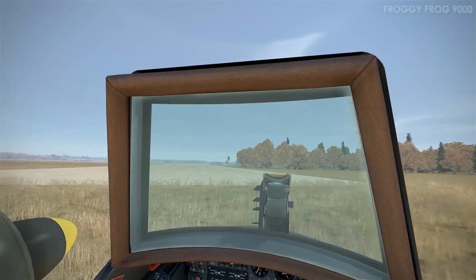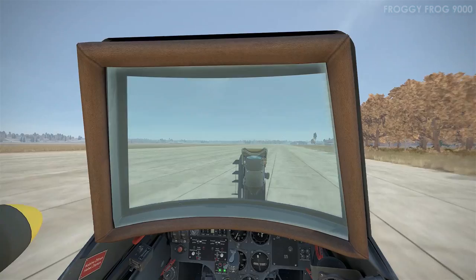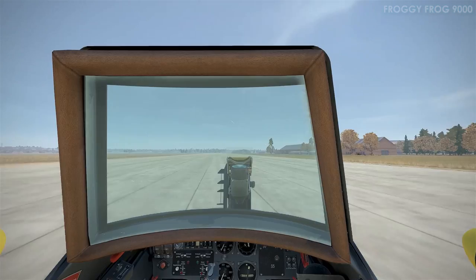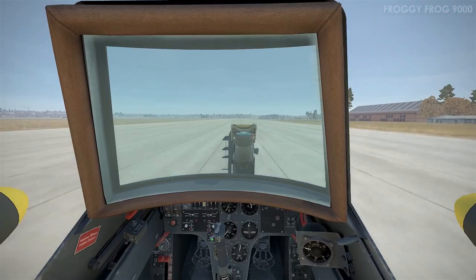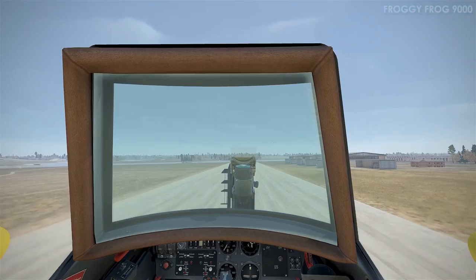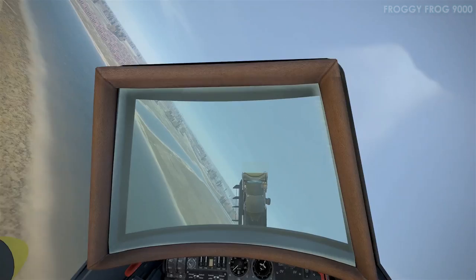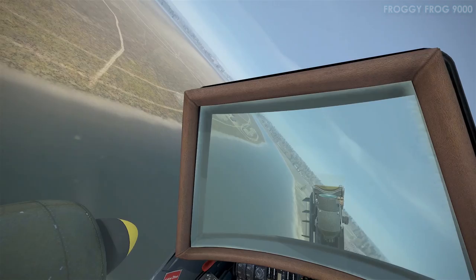That was a 180-degree turn just using brakes. I found the best engine power percentage for taxiing like that was 45%. You need about 40% to get moving, but 45% definitely gets you moving without being too much. So I recommend using 45% throttle if you're going to taxi the Henschel. This footage is prior to the prop pitch experiment — I'm not adjusting prop pitch here, it's all automatic.